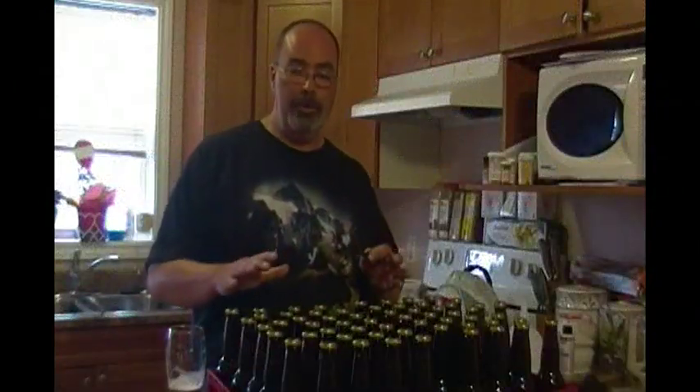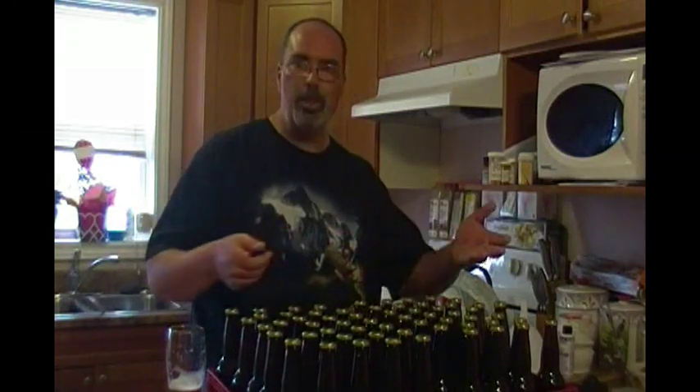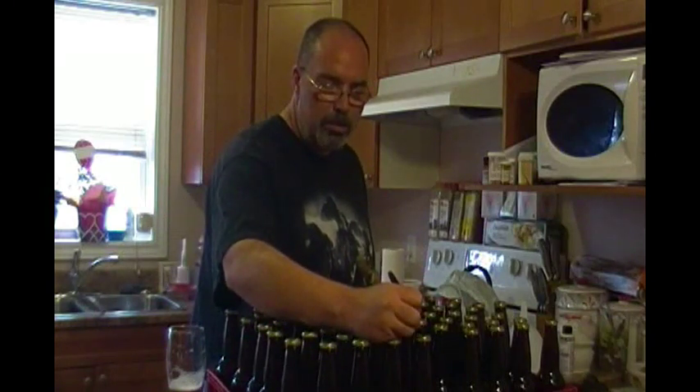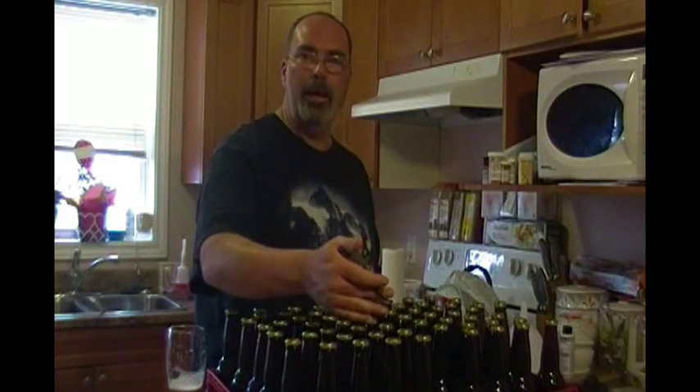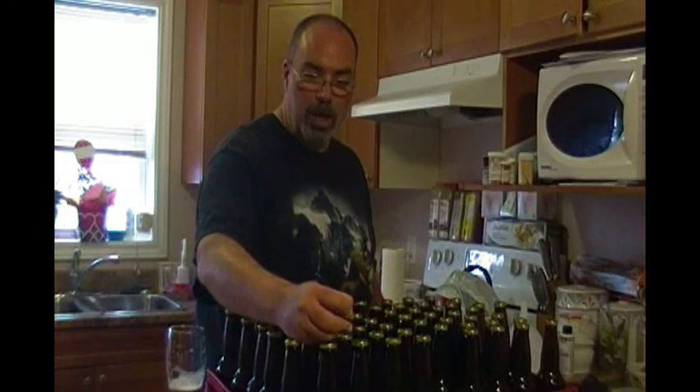The final tip: if you make lots of different batches of beer, all these gold caps look the same — how are you going to know which bottles are which? CD marker. Once all the caps are dry, write an abbreviation. In this case these bottles get GPA for ginger pale ale. I do this with all my batches — lagers get L, pale ale PA, IPA no brainer.